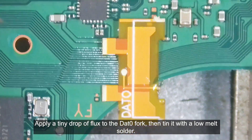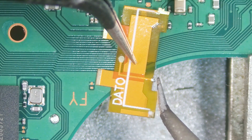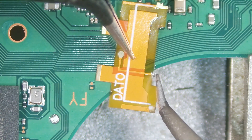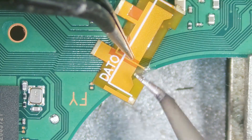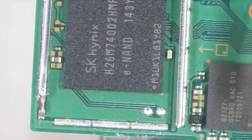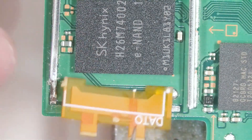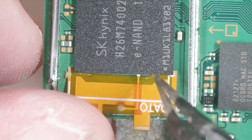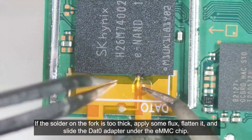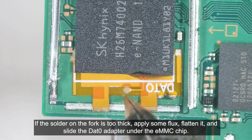Apply a tiny drop of flux to the DAT0 fork, then tin it with a low melt solder. If the solder on the fork is too thick, apply some flux, flatten it, and slide the DAT0 adapter under the EMMC chip.